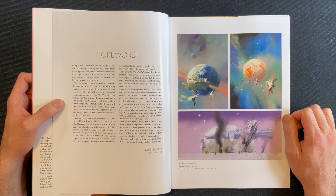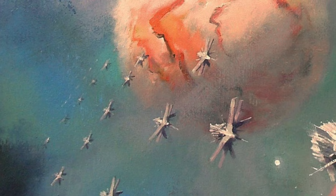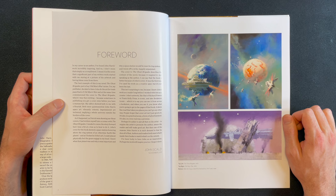'The best example of this is my novel The Ghost Brigades, part of my Old Man's War series. Tor, my publisher, decided to have John do the art for the trade paperback of Old Man's War and at the same time commission the cover to The Ghost Brigades, which I was then writing — because sometimes in publishing you get a cover even before you have a manuscript. My editor showed both to me with a flourish. Both were quintessential John Harris space art: vibrantly colored, impressionist yet technical, implying a whole universe outside the borders of the cover.'